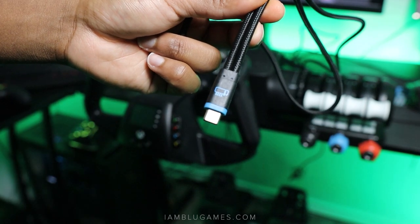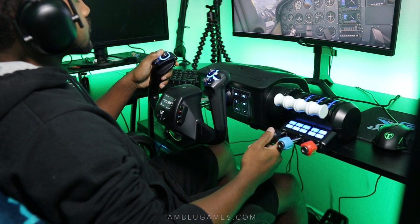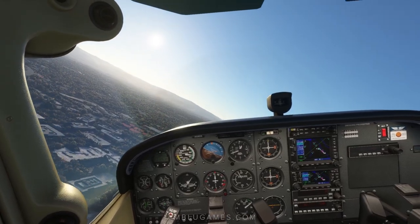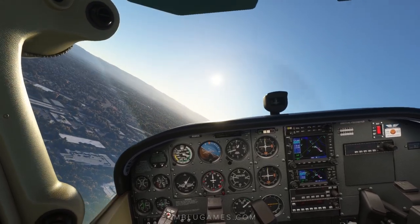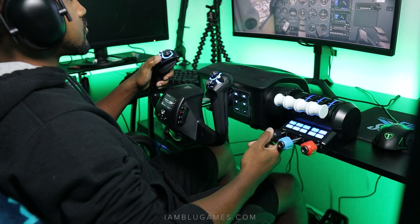Once it's all connected it's basically plug and play. As a casual gamer you can fly around with the Xbox controller or the twist axis on a joystick, and that's cool — but if you are ready to get serious and take your flying to the next level, you need rudder pedals.